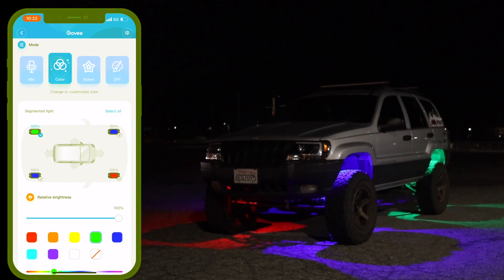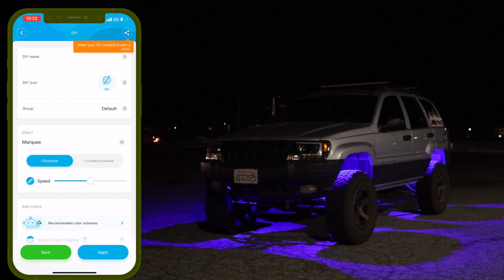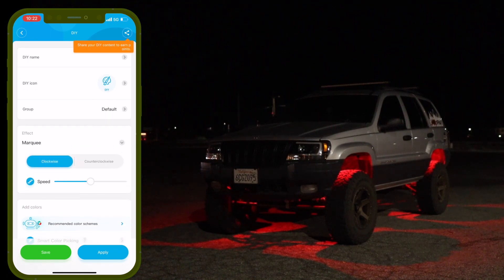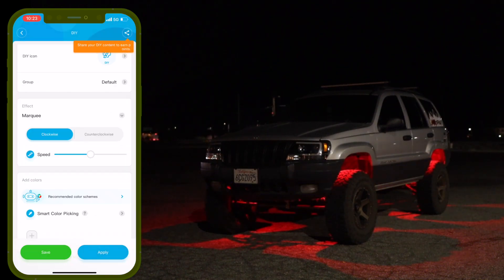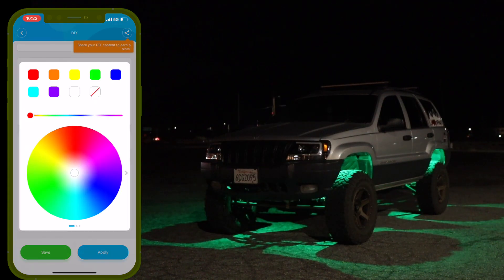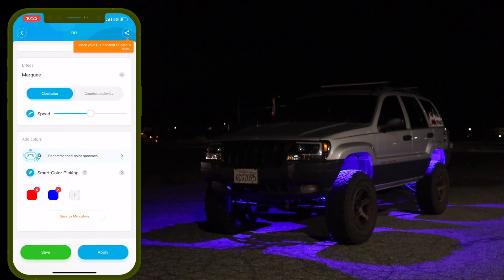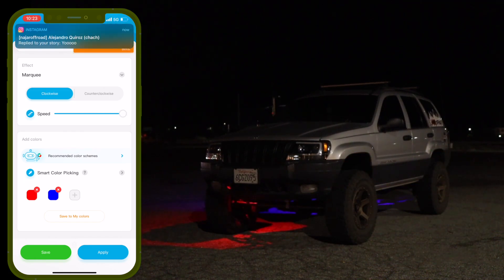A train just passed by so I had to wait about 20 minutes. Now let's get into the DIY section, where you can make your own designs and custom strobes. You scroll down, give it a name — let's say 'Strobe' — confirm, and then you can set it to go clockwise or counterclockwise and change the speed. Press the plus button and choose colors — I'll pick red and then blue.